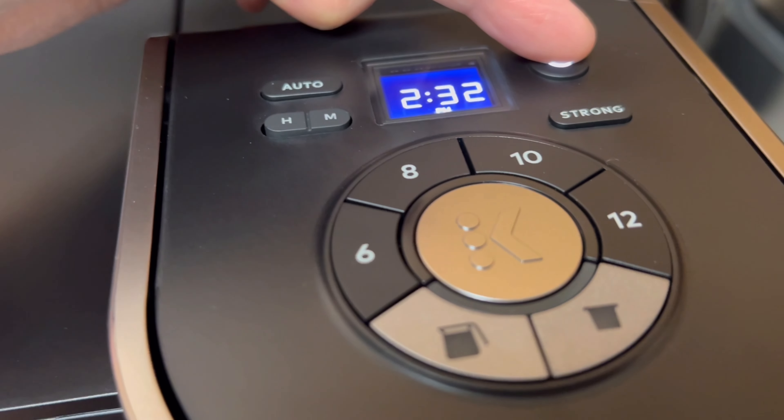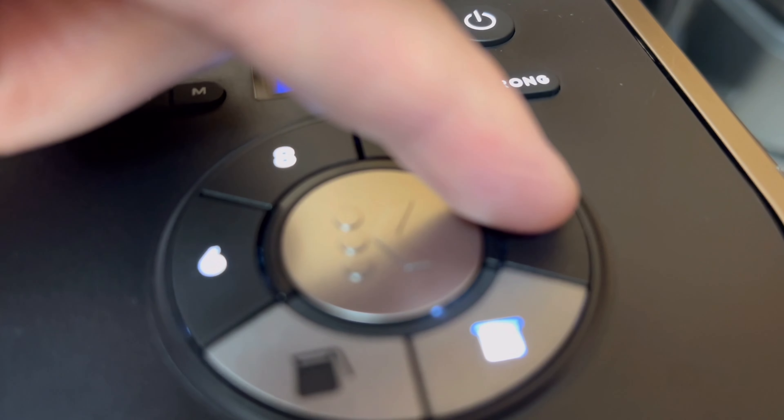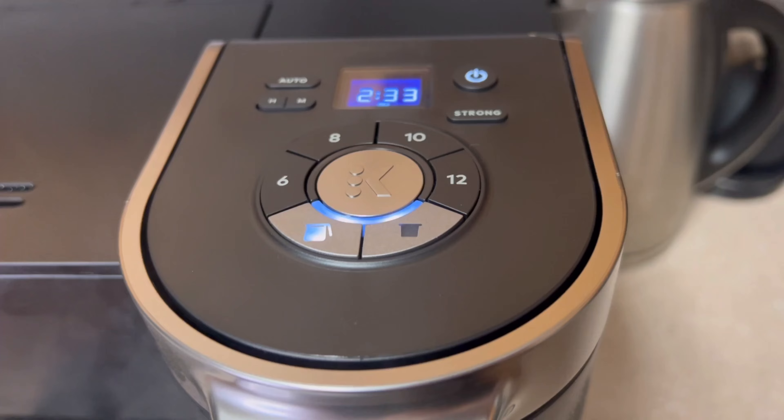If your machine defaults and automatically turns itself off, go ahead and press that power button. Now we're going to select the K-cup button and then 12 and K to start. Repeat the rinse cycle three more times on the Keurig K-cup side.